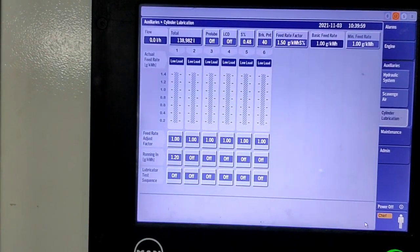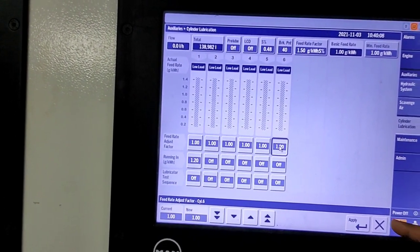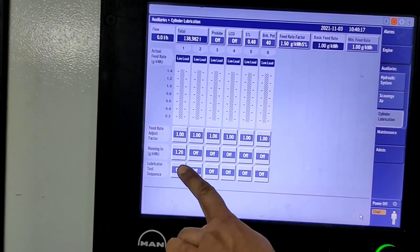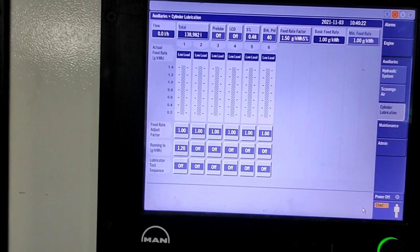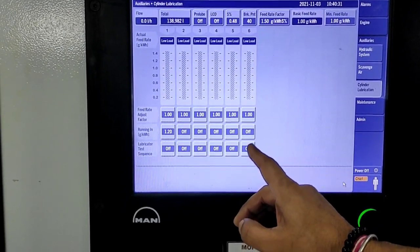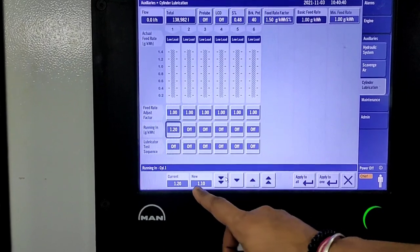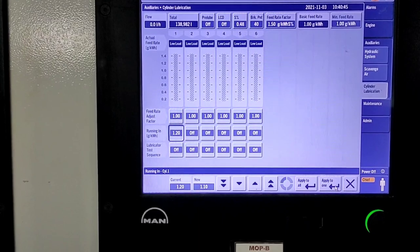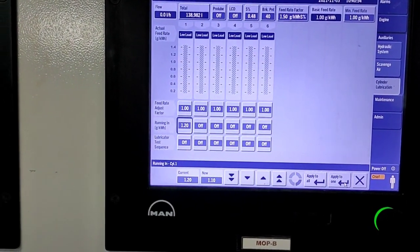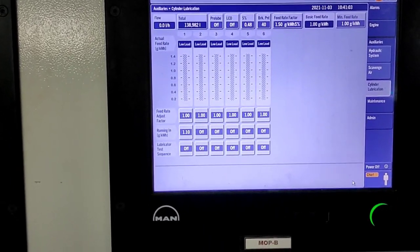If you want to adjust the feed rate for an individual cylinder, you can adjust the feed rate factor — you see current and new values, then press apply for that specific cylinder. After an overhaul of the engine you can also adjust the running-in cylinder oil feed rate. Currently number one unit is in running-in condition at 1.2; if you change a liner or piston ring, you can adjust the running-in feed rate. I adjusted it down by 0.1, pressed apply, and after a few seconds it changed to 1.1 for that particular unit.